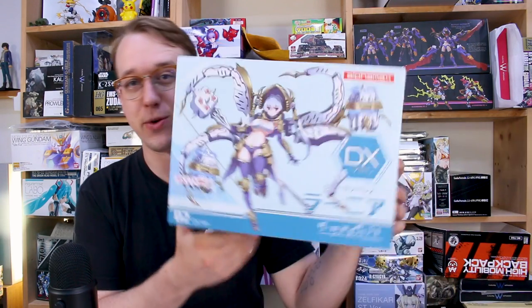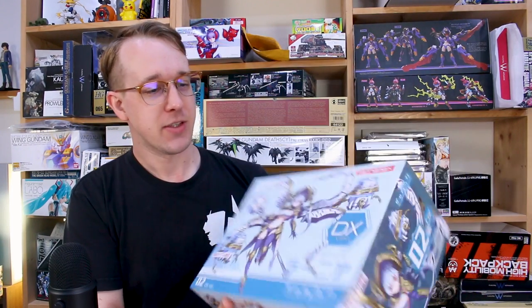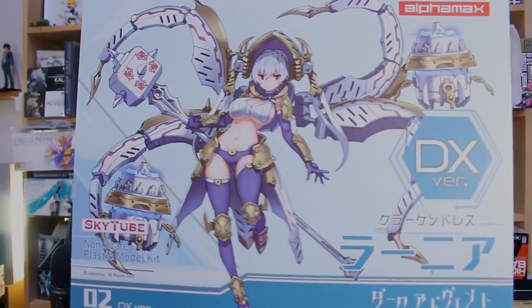We previously have taken a look at the Dragon Dress DX kit, and the difference between the normal version and the DX versions of these kits is that the DX versions have nudity parts in them. So not only does it have bare breasts, but it also has a sort of phallic appendage. Anyway, we'll take a look at all of that over the course of the review here today, but let's go ahead and dig into the box for the Kraken Dress.